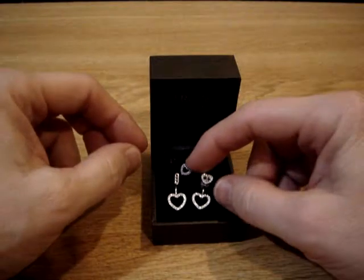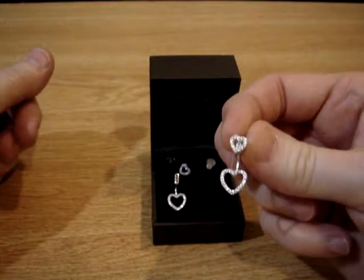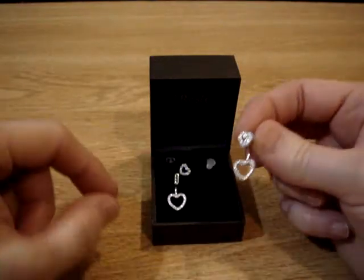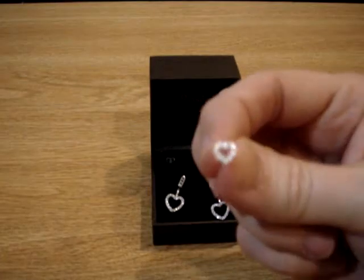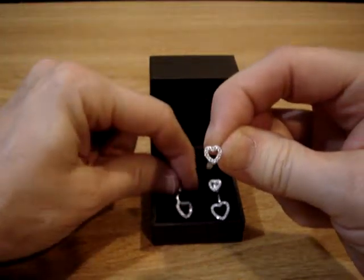This beautiful earring set is double heart earrings. It's sterling silver and you can see it has a bigger heart on the bottom and a smaller heart. You can actually take them apart and wear the smaller heart on your earring, or put them together.